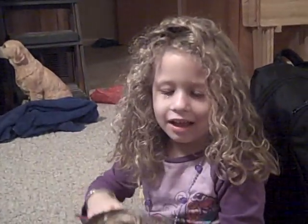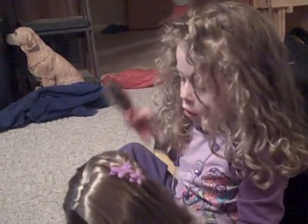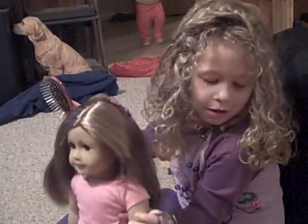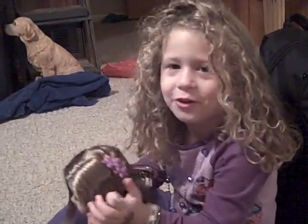Bye-bye! We'll do it again. Okay, I'll do it again. Please let me know if you want to see a certain style and I'll try to do it. Okay, say bye-bye. Bye-bye! Love you. Bye-bye!